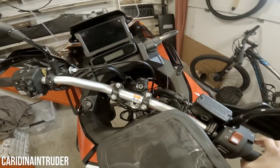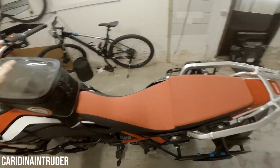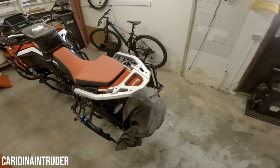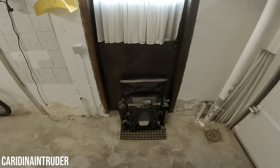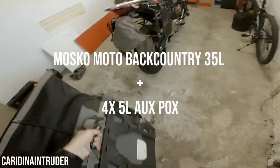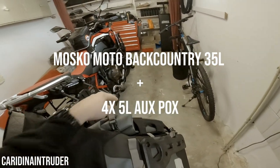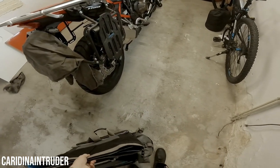Then we go to the panniers. For the panniers I went with the Mosko Moto Backcountry 35 liters with the auxiliary pouches.